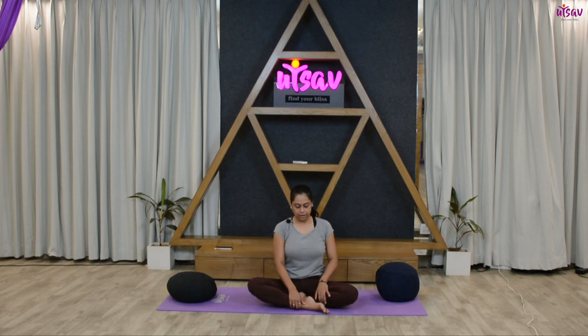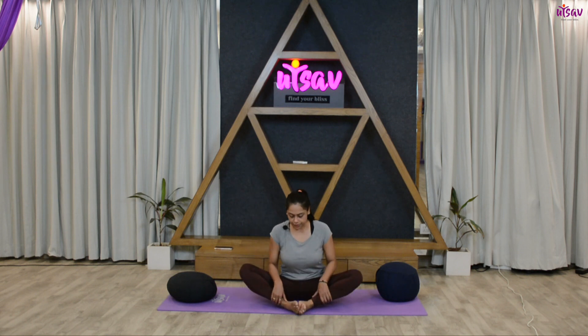Inhale and come back to center. Now try to join the soles of your feet together. Inhale, try to get your knees up; exhale and down. Inhale up, exhale down. Try to do this for 10 counts.